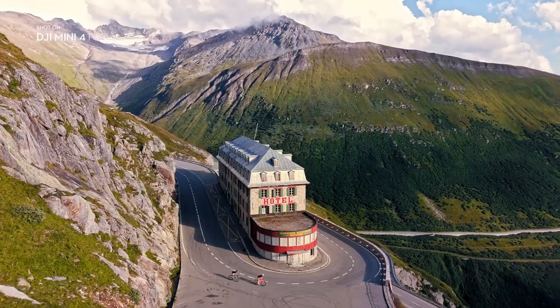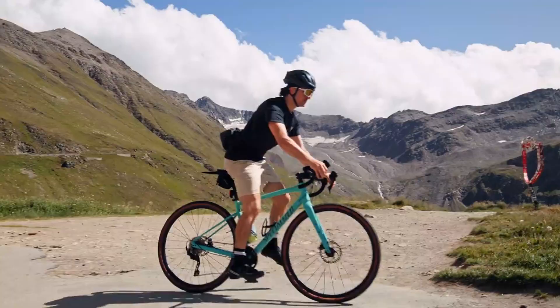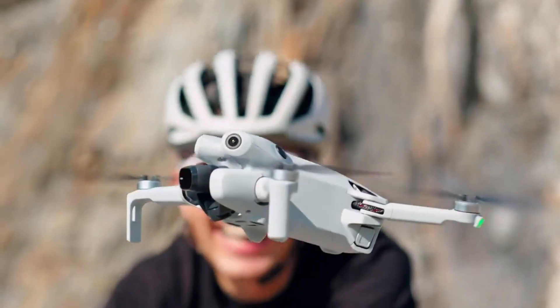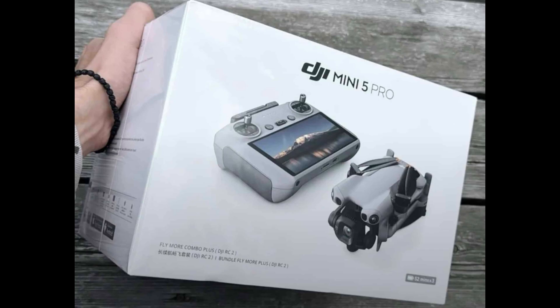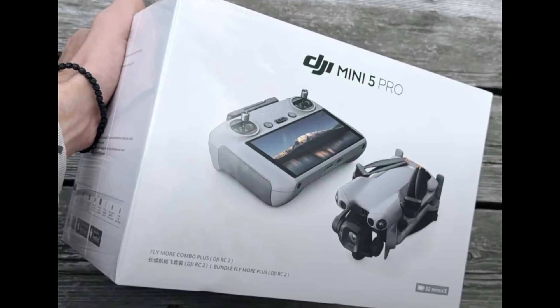Hey everyone! Welcome back to Technify. Today we're diving into some really exciting news that has been buzzing across the drone community. The DJI Mini 5 Pro has just surfaced through leaked images, and it's already shaping up to be one of the most powerful mini-drones ever.